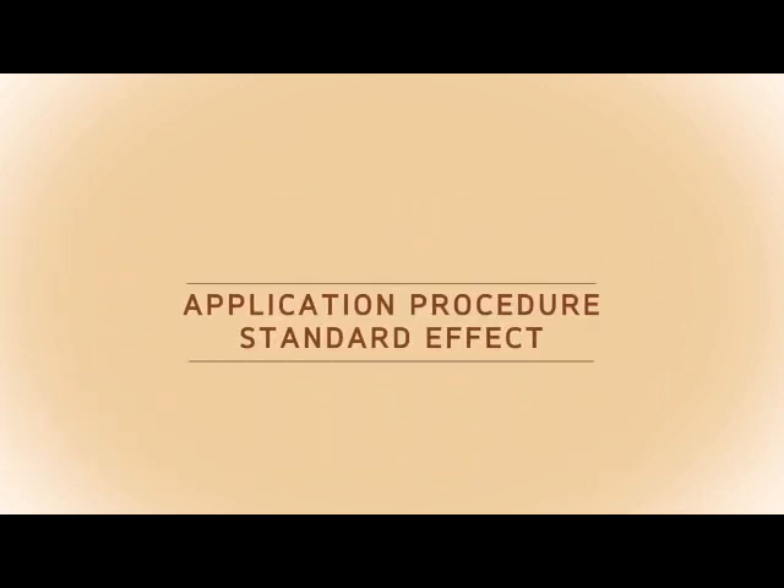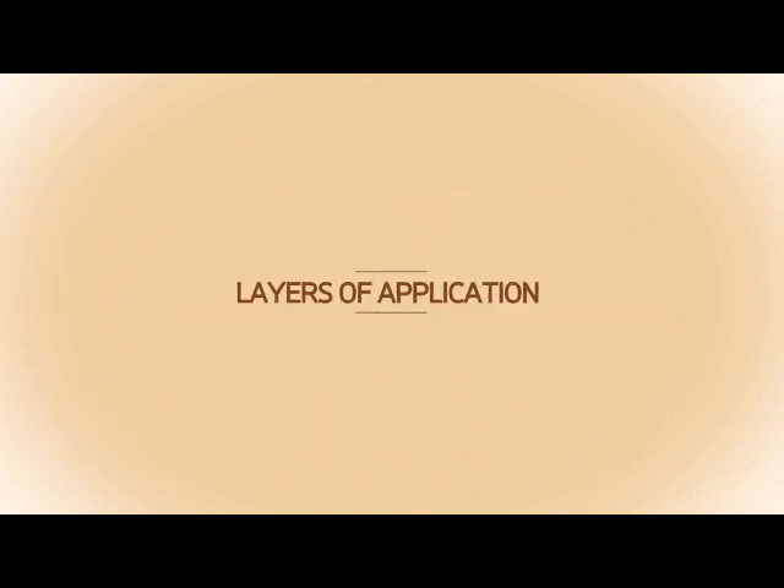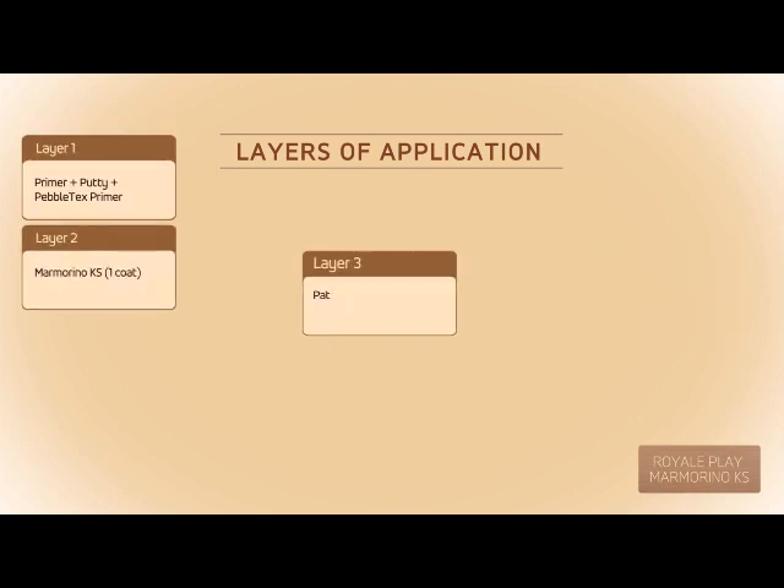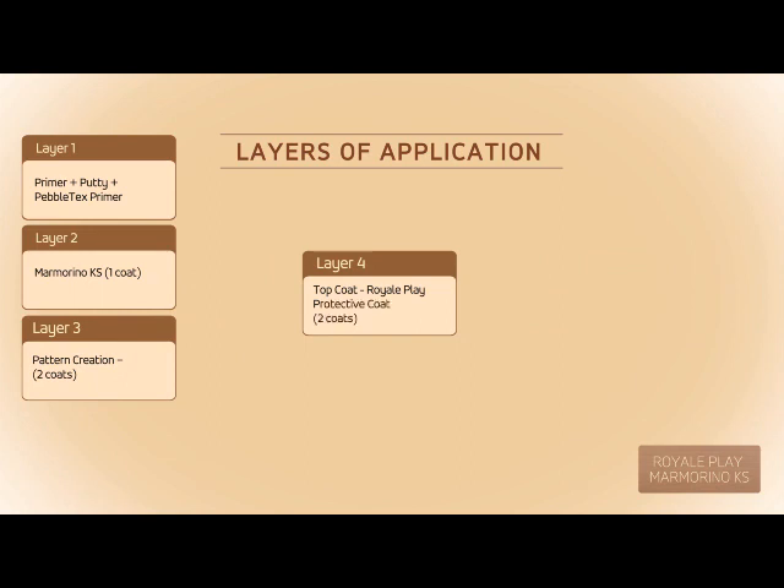Application procedure for standard effect. Layers of application: Layer 1 — Primer plus Putty plus Pebble Tex Primer. Layer 2 — Marmorino KS, 1 coat. Layer 3 — Pattern creation, 2 coats. Layer 4 — Top coat, Royal Play Protective Coat, 2 coats.